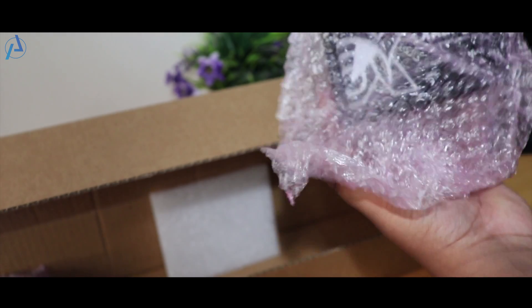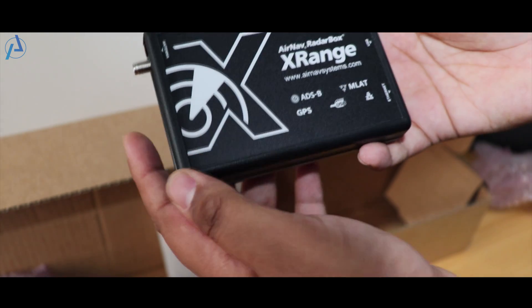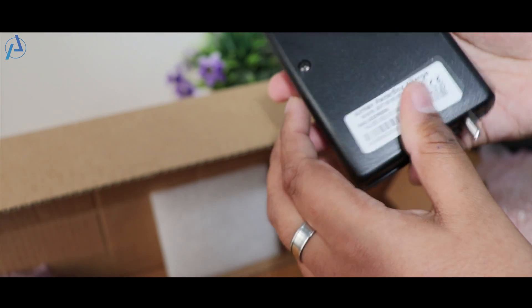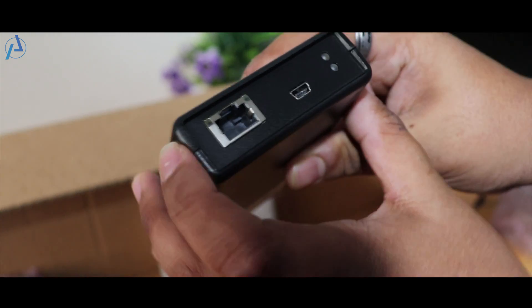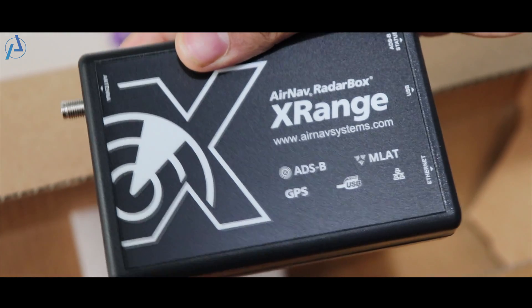It is pretty small and its looks are just fabulous. At the bottom, you will find a port for the antenna, and at the top, you will find two lights, a mini USB port, and a port to attach the RJ45 Ethernet cable.